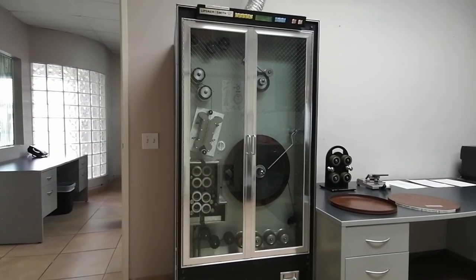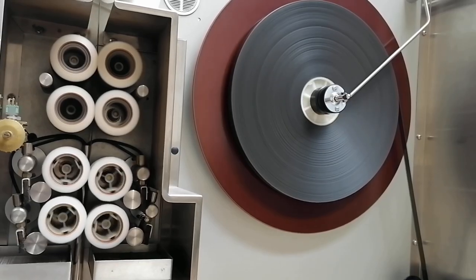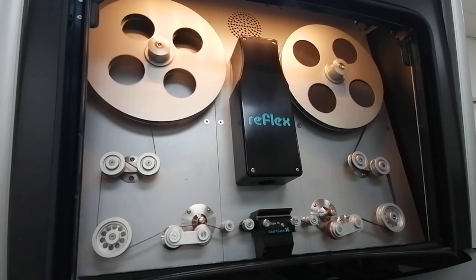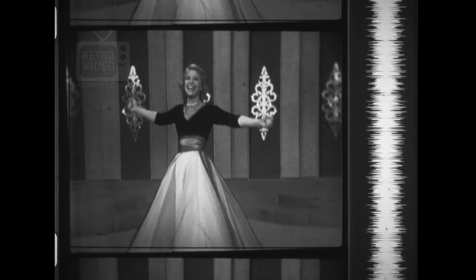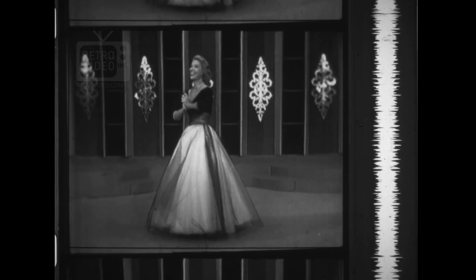Before scanning, the film was carefully inspected and cleaned with isopropyl alcohol to remove any surface contamination. Then the film was digitally scanned with the Reflex sprocketless film scanner. Images were captured at 5k resolution to include the optical soundtrack on the right side of the image.